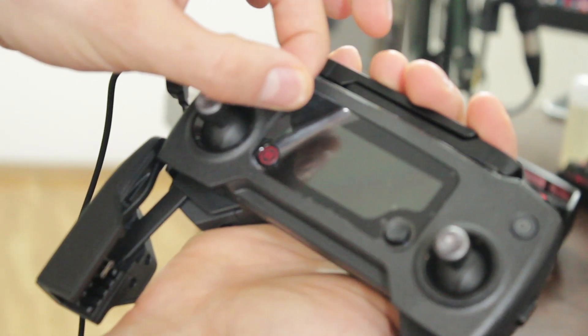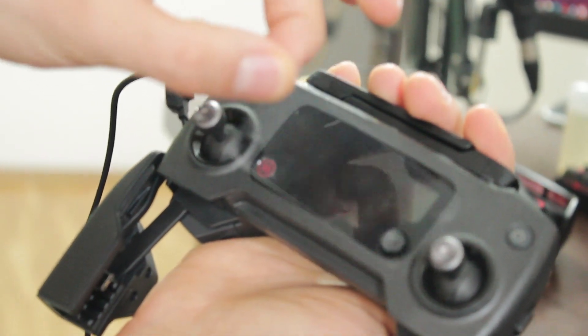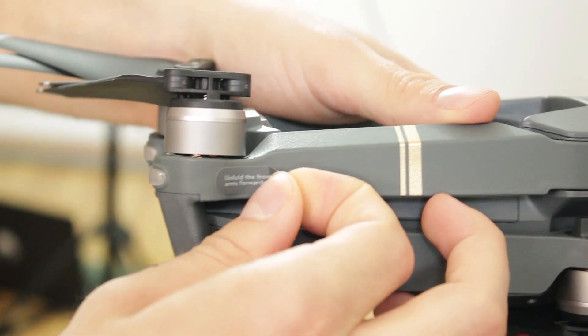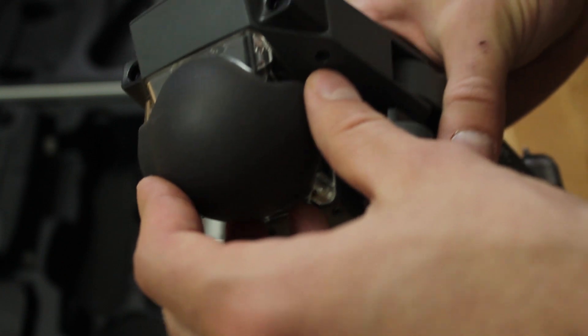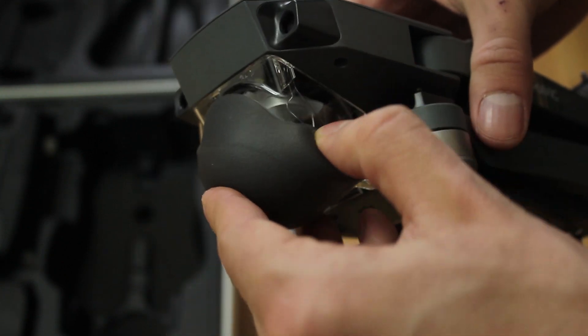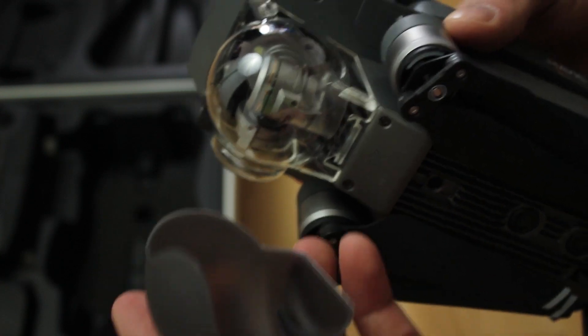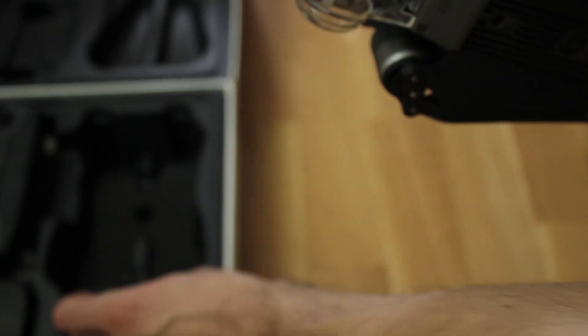The drone comes with some stickers on it and protection covers. There's one on the power button and even on the sides of the arms showing you how to unfold the drone. The gimbal protection dome comes with a silicone cover of its own that is removable.